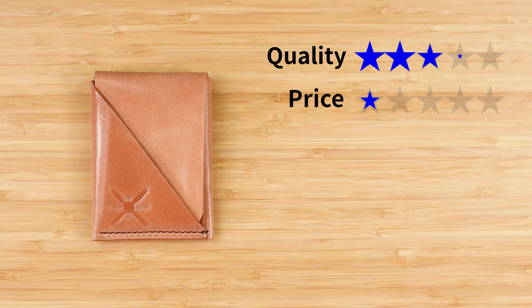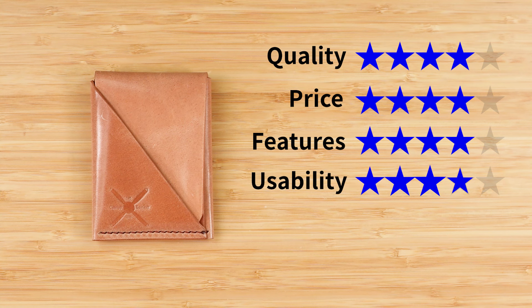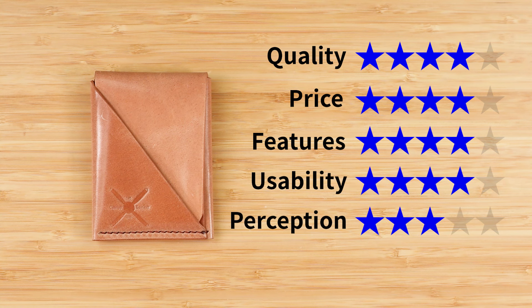Now onto the final score. For quality, a four out of five — it would be a five, but the sewing line is a little bit wonky. Price, a four — excellent price for what you're getting. Features, a four — several access options to carry all kinds of items. Usability, a four. Perception, a three. That gives us an overall score of 3.9 out of five.